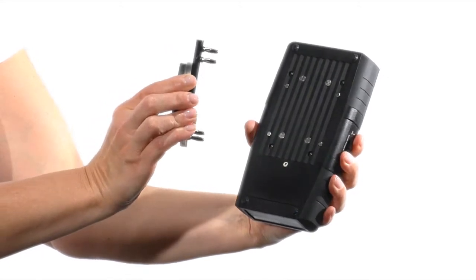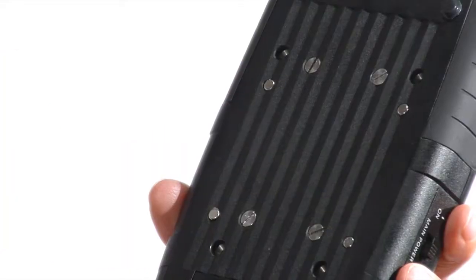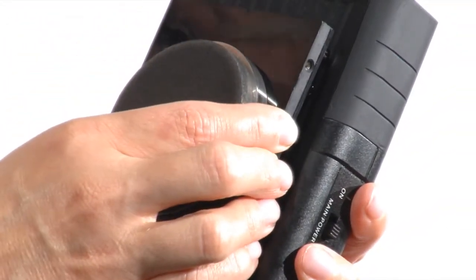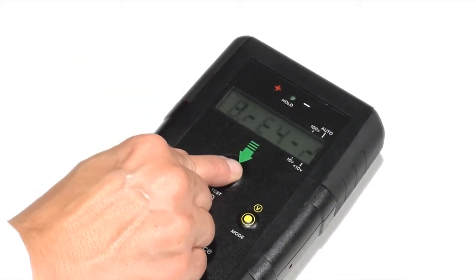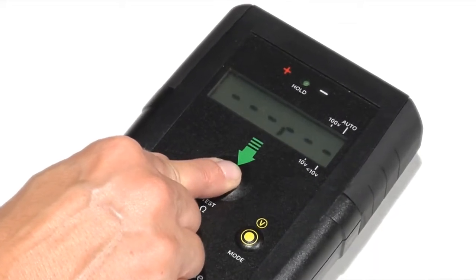The PASS system is exceptional and quite unique in that it eliminates the traditional five pound weight and one test lead for resistance to ground measurements. Now, a resistance to ground measurement is made with a lightweight PASS fixture and a single test lead to ground.